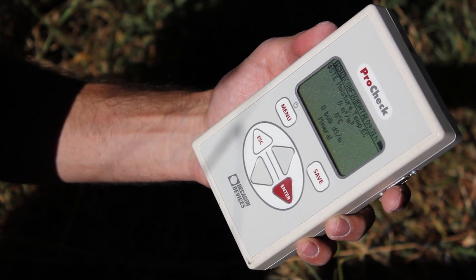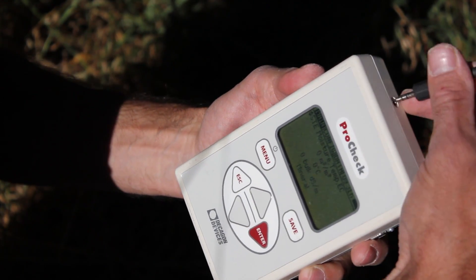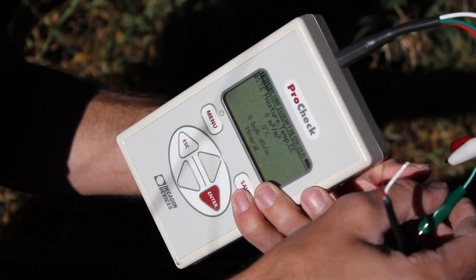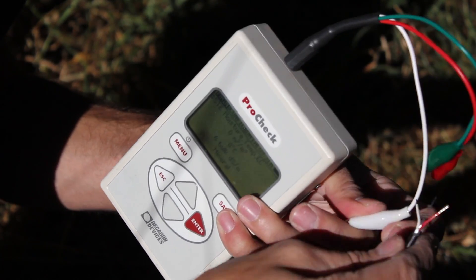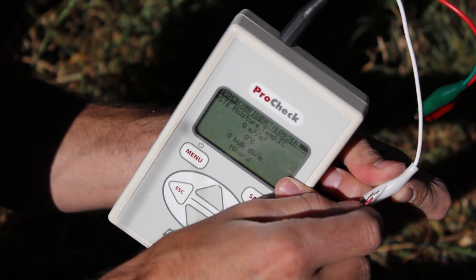This is the ProCheck handheld reader. It's indispensable when troubleshooting sensors. It comes with a nice little adapter that you can use to test cables that are stripped. And we're just going to connect this to this.